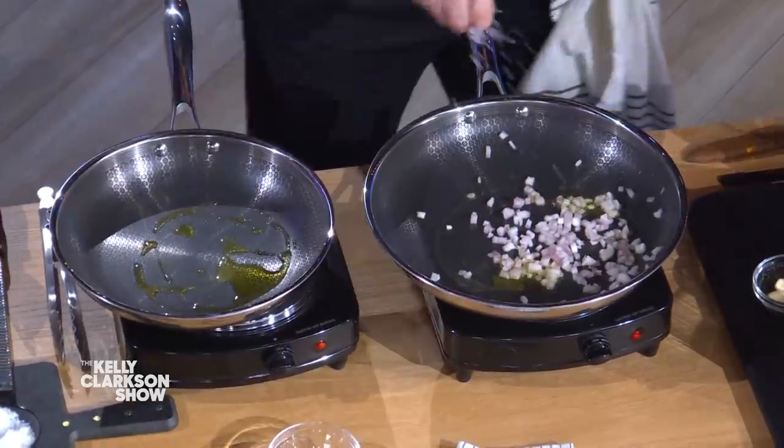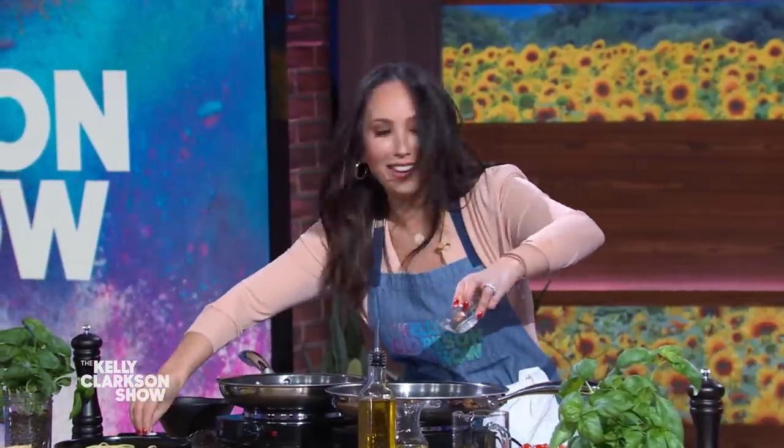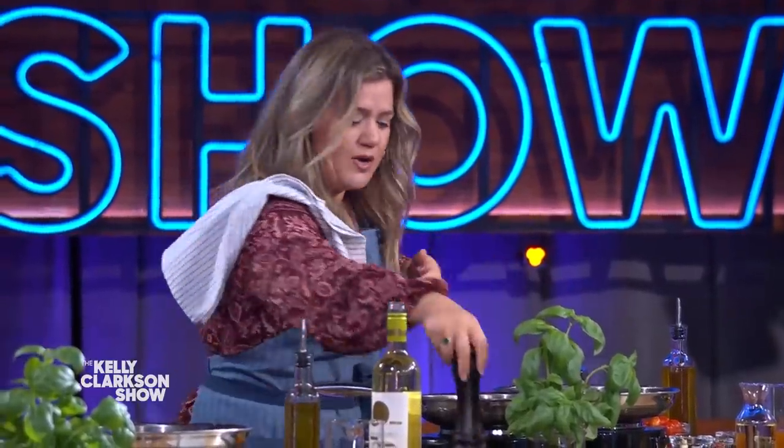First off, shallots in on the left hand side. Nicely seasoned — a little touch of salt, a little touch of pepper. Now try and get some color in them as well. In both of them. Next pan, take your shrimp.